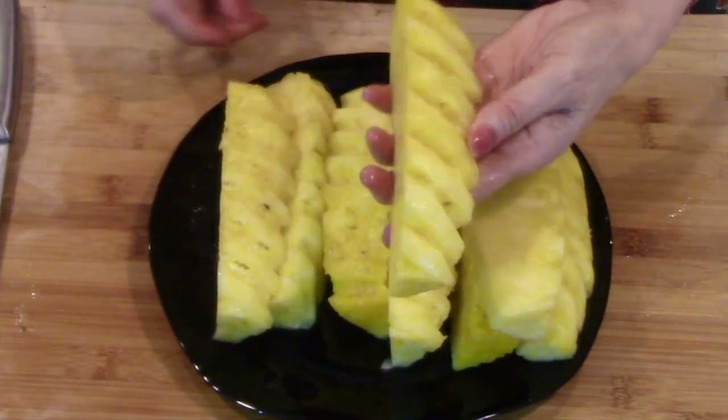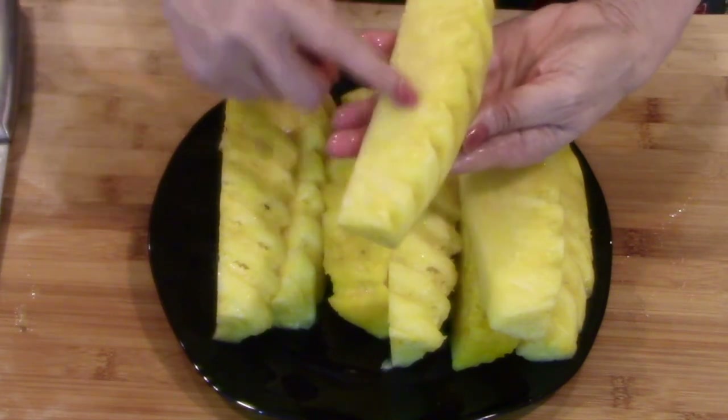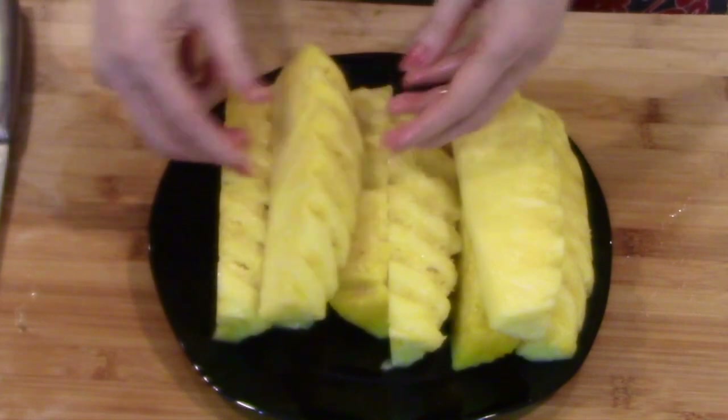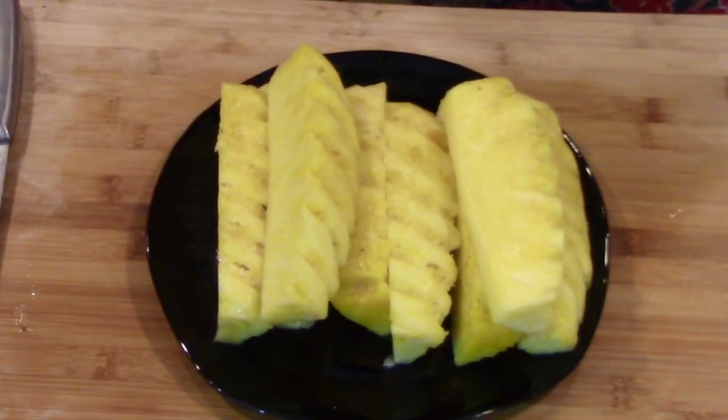Among the three different ways I've shown you, my favorite is that last one. It took just a bit longer but was worth it — it gives you all of the sweetest parts of the fruit. Those belong on your plate, not in the trash. Thank you for spending time with me today. I hope you found this video useful. To be notified of upcoming videos with kitchen tips like this, you can subscribe to my channel. I'll see you soon, bye bye.